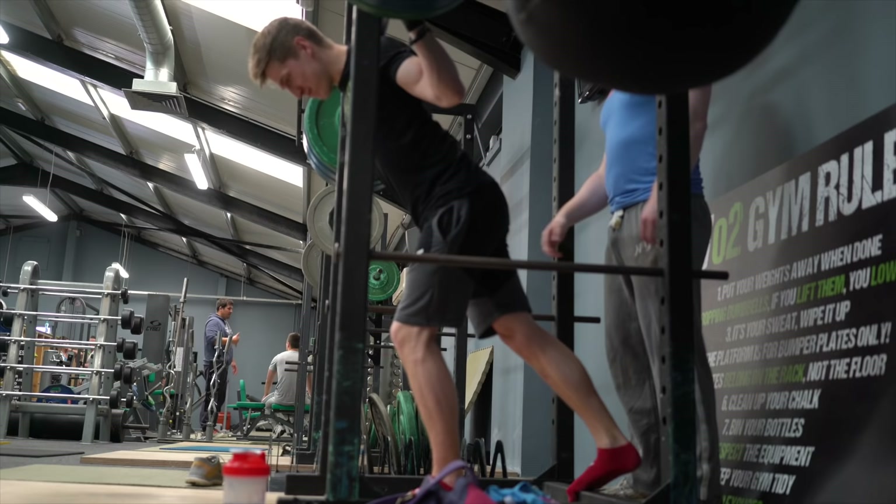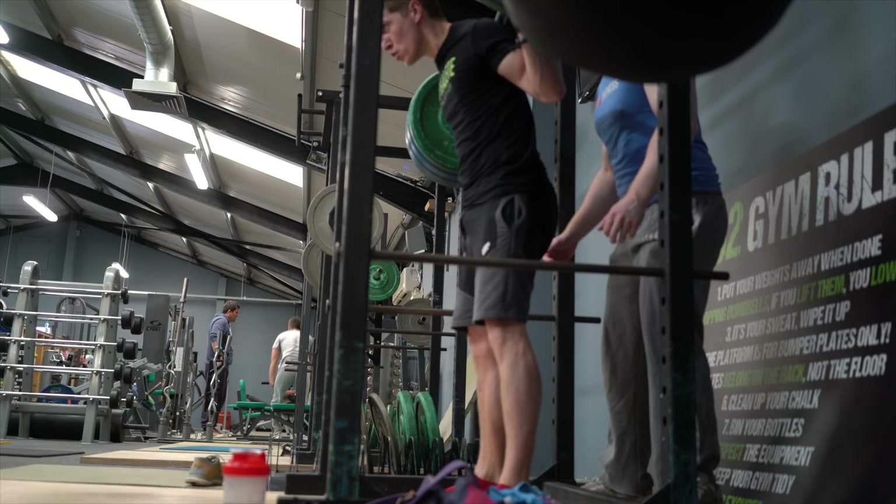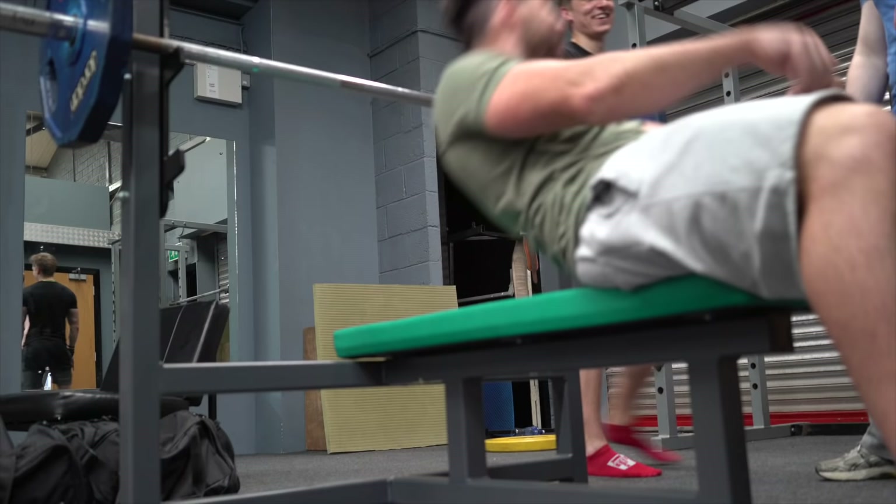Right here you see Ran — he's about to attempt a 140kg squat, which is his personal best. So if you watch, he deracks the bar, takes his step back, gets himself psyched up, gets in position, and drops the hips. Look at that — just knocked out of the park. Well done on that, buddy.